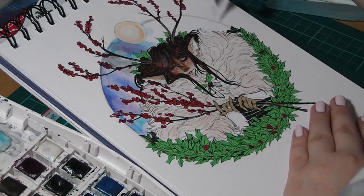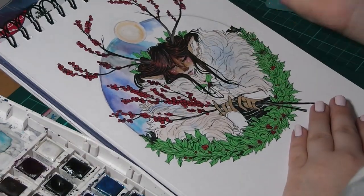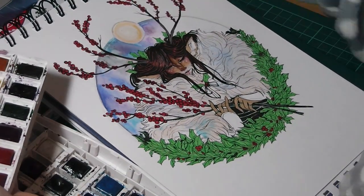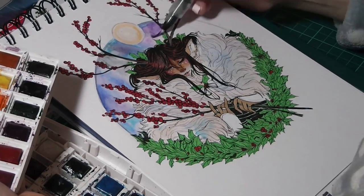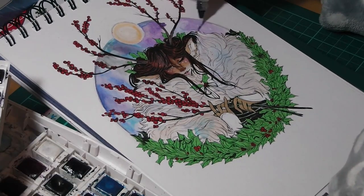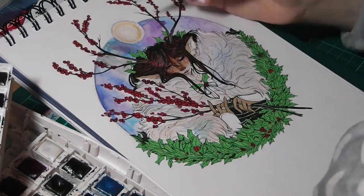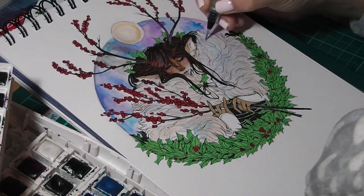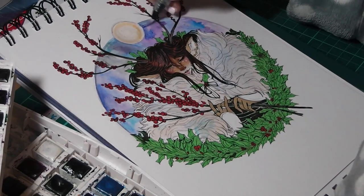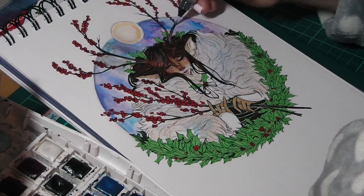Especially with the red berries being on there. If I could change anything about this illustration, I would probably go back and add more berries to the branches in her hands, or maybe add a few more branches. I'd also change up where the fur is on one side, because on one side it's flat and the other side it's quite fluffy. But then again, fur doesn't behave in one way — it's very different depending on what kind of fur it is.